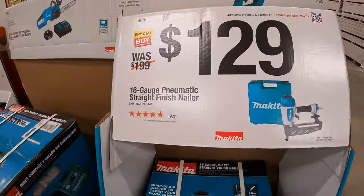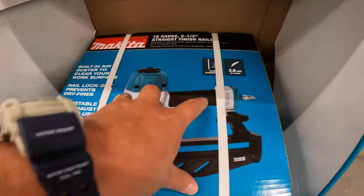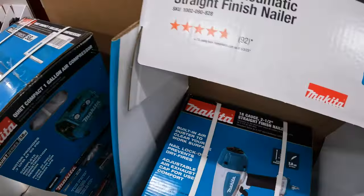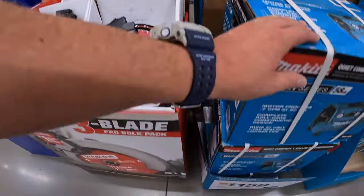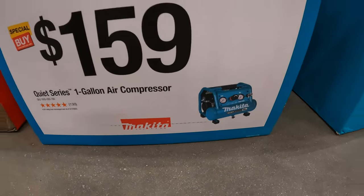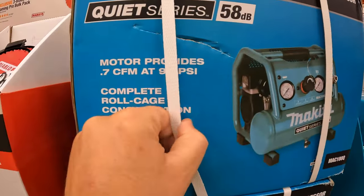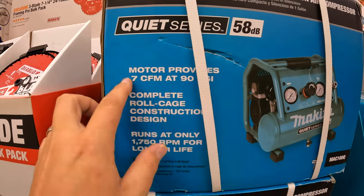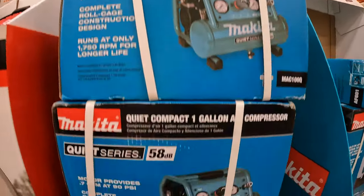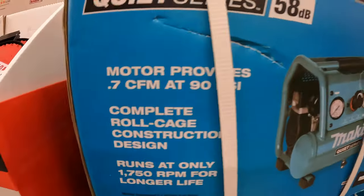For $129, you get the 16-gauge pneumatic straight finish nailer — 3.8 pounds, 1-to-2.5 inches. They have for $159, a one-gallon air compressor — 58 decibels, 90 PSI, 0.7 CFM. That's actually not bad for $159. A lot of people do love Makita's air compressors.